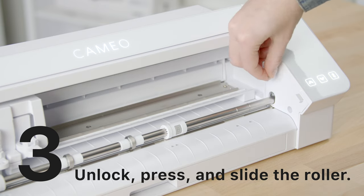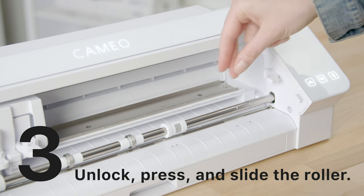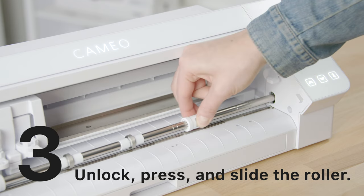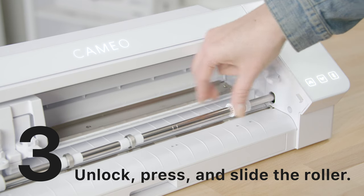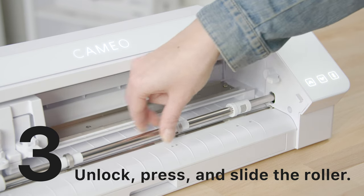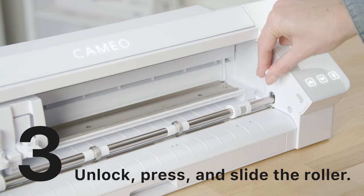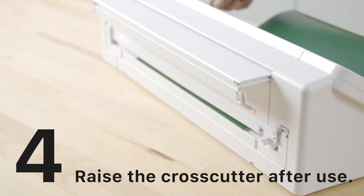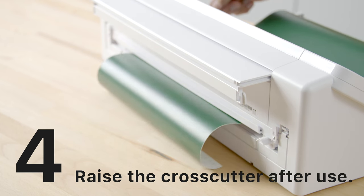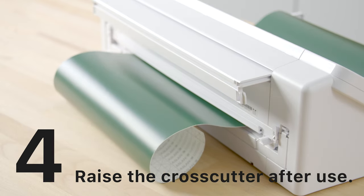To return to a larger mat size, follow the same steps: lower the lever and press on the pinch feeder to slide it back out to your wide position, adjust the center rollers again to center on your material, and raise the lever to lock.